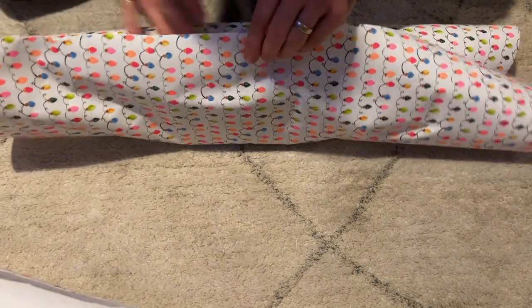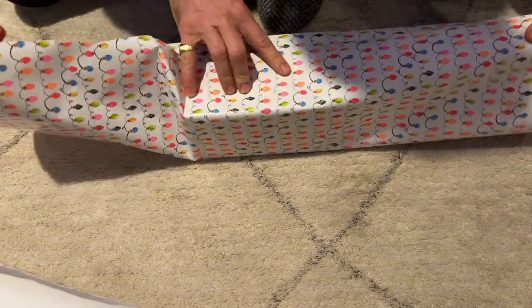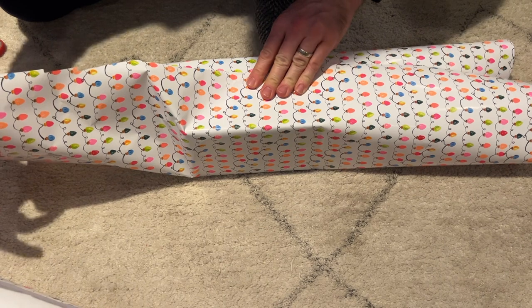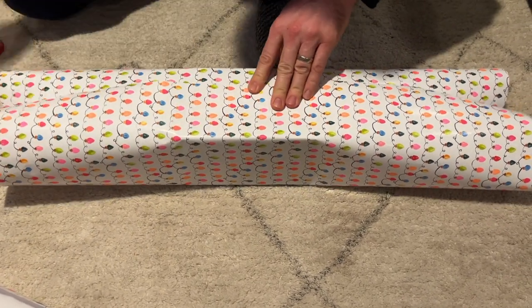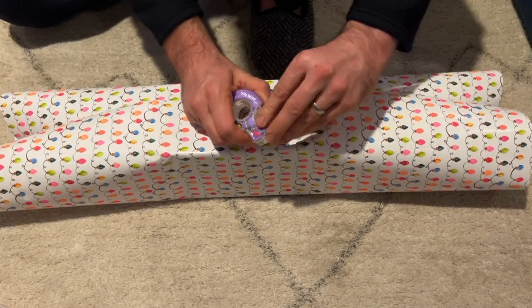Let's make sure we've got all of our creases. It can bunch up a little bit — if it does that, pull it on the sides like this. There we go, now we've got our crease. Let's get our next piece of tape in.